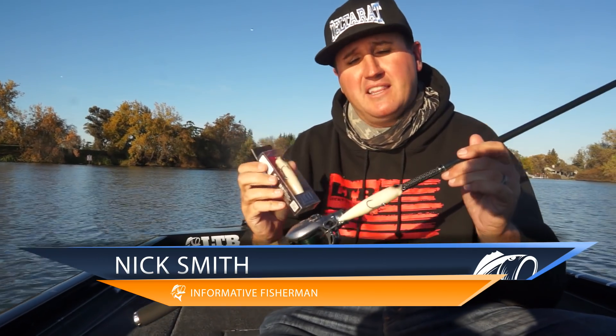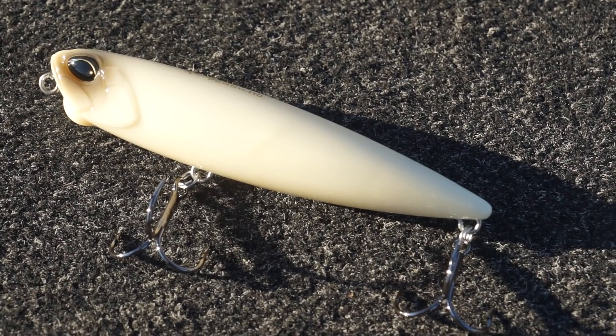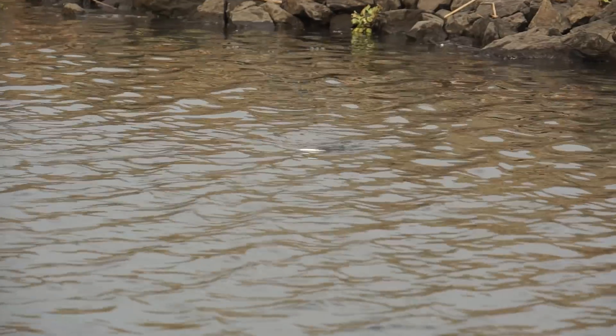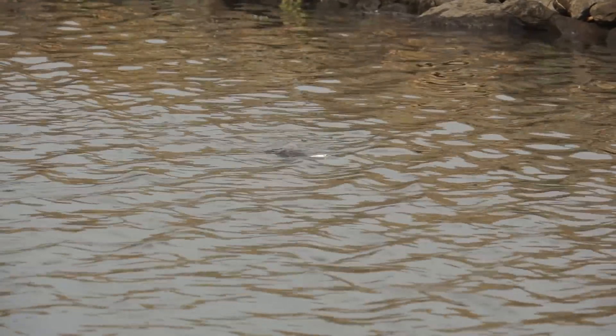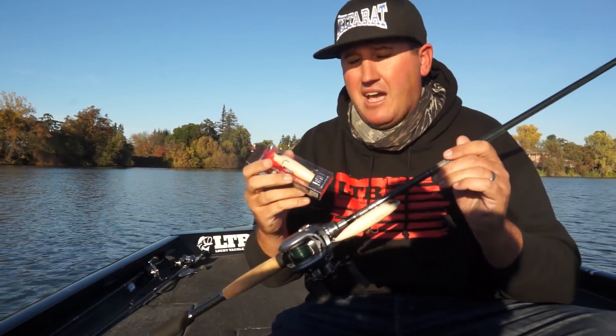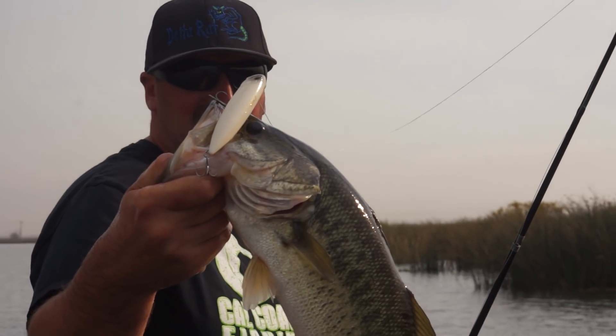Hey, what's up guys, Nick the Informative Fisherman here on behalf of Lucky Tackle Box today. I get to introduce you to the Duo Realis Pencil 110. This is a walking spook-style bait with that back-and-forth walk-the-dog action, but it's got a very unique design. It's probably the easiest bait to walk out there, so let's break it down, give you a close-up, and show you how I like to catch fish on it.